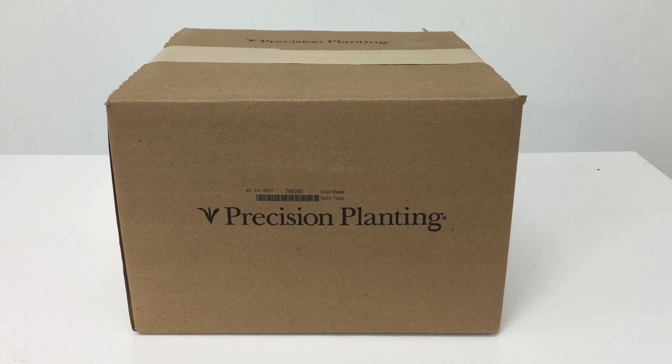This is our unboxing video of the Precision Planting V-Set seed meter. The part number is 768380. Let's go ahead and open it up.